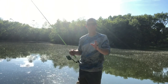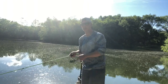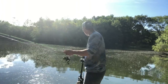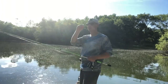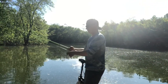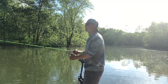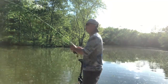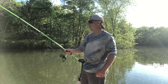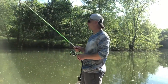Get yourself some braid for your spinning rods and a fluorocarbon leader - watch my video or anybody else's on how to attach one. If you don't want to spend money on fluorocarbon, tie a monofilament leader on. It's going to be a game changer for you - having that sensitivity and not having to fish with monofilament on a spinning rod is a big plus.